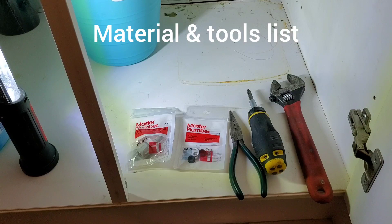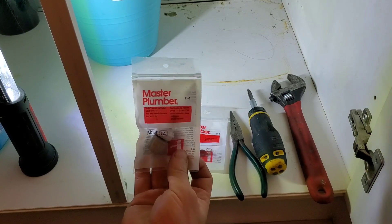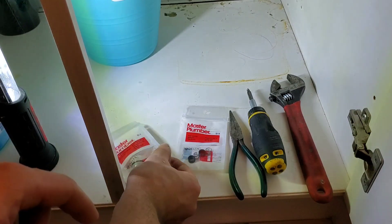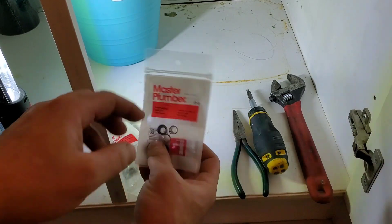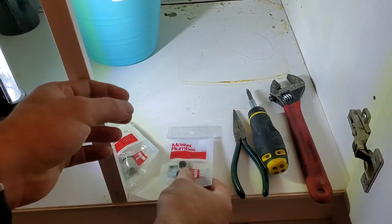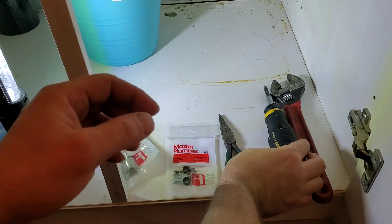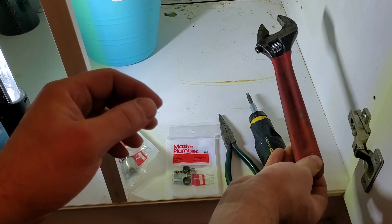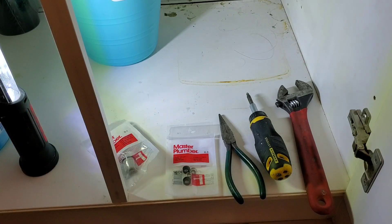For the materials and tools list, I have two cartridges, one for each side. The cartridge is a D1 for Delta, and then for the seat and spring this is a D9, which is a set of springs and seats. You'll also need needle nose pliers, a multi-bit screwdriver, and a 10-inch crescent wrench.